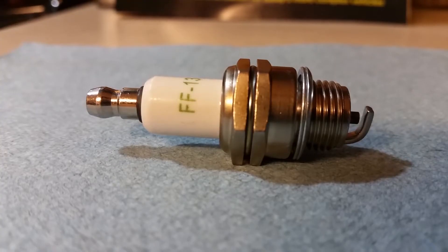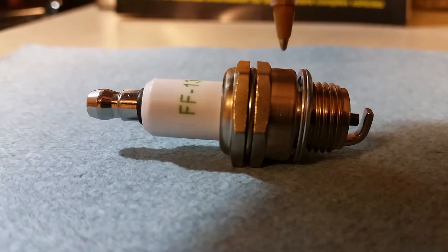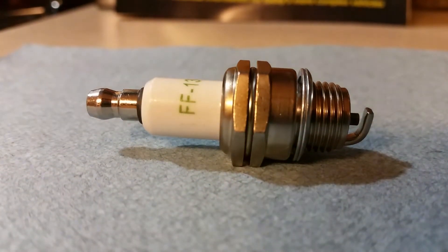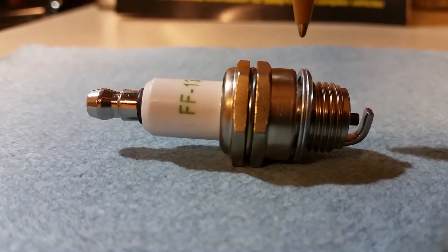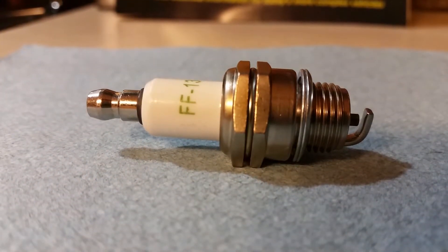It's actually made out of this material because of its high melting point and durability. The next part here is the metal casing of the spark plug, also known as the jacket. This includes the threads that screw into the cylinder head, as well as a washer to properly seal the combustion chamber, since it needs to withstand high heat and high pressure.